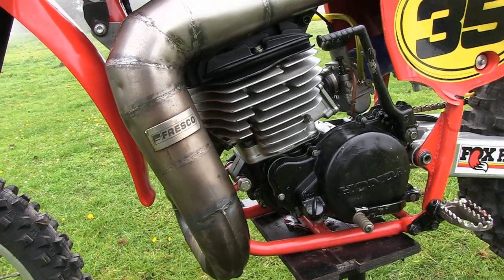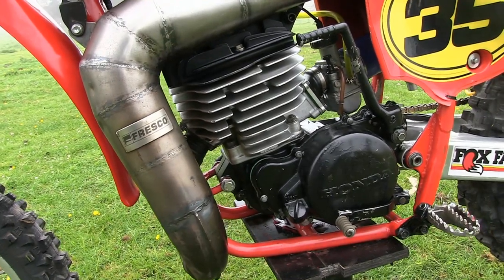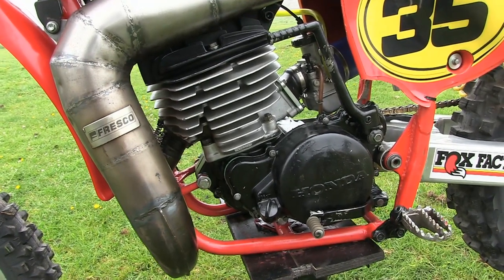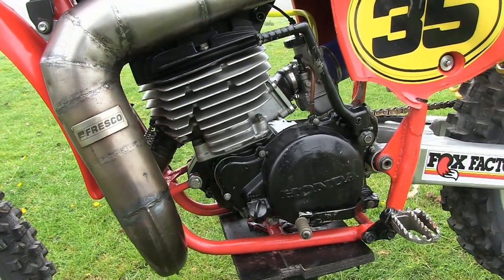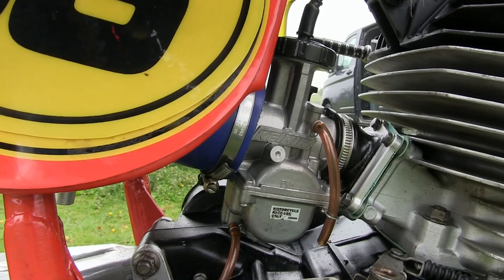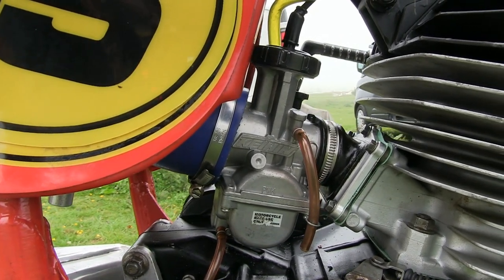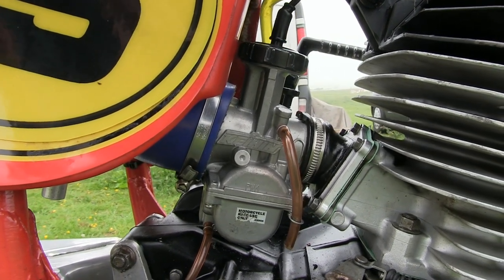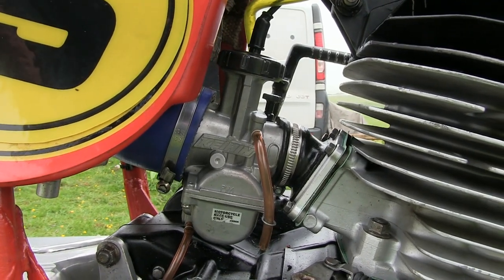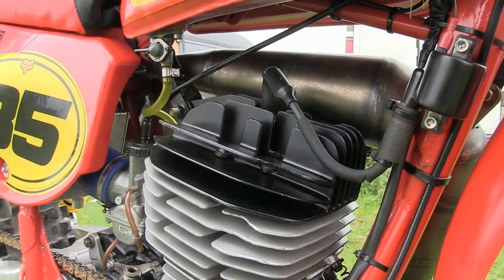The frame is from a 1980 bike, but this big lump of a 480 engine is taken from a 1982 CR480 model. These 480 engines are still accepted as one of the best motocross motors that Honda ever built. The fuel for this big Honda motor is fed through a Keihin flat slide carburetor and reed valve block. The motor is a 472cc single cylinder two-stroke with a bore of 89 millimeters and a stroke of 76 millimeters.